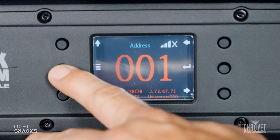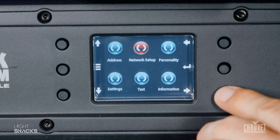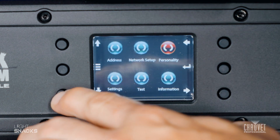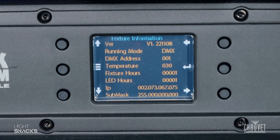If you want to confirm that you have the correct software, go over to Information, enter Fixture Information, and check your version number of software compared to the file you put in there. As long as they match, you're good to go.